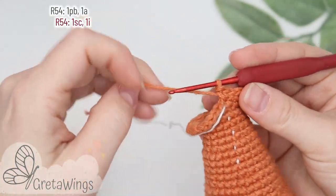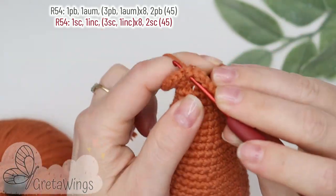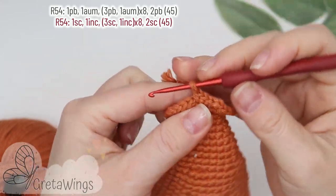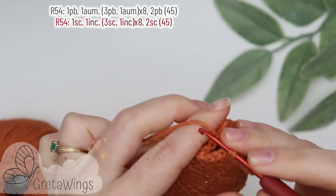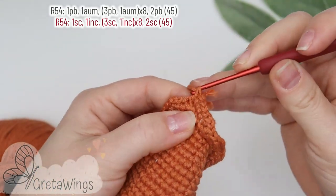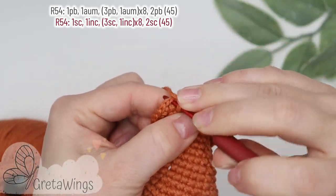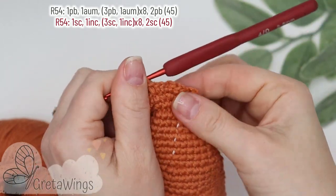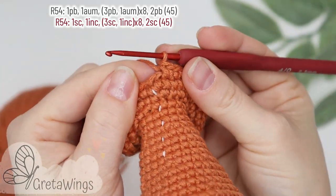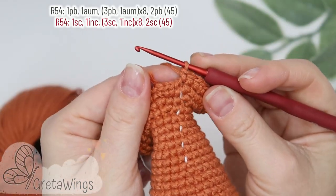On round fifty-four we will start with one single crochet, now one increase. We will repeat eight times three single crochet and one increase, then seven times more, and for the end we will make two single crochet: one and two. We already finished with forty-five points.